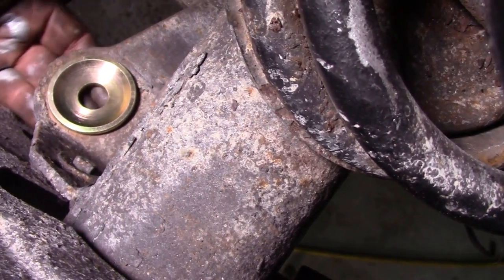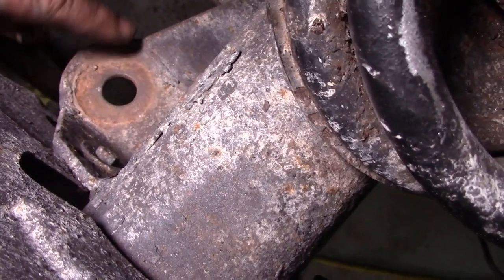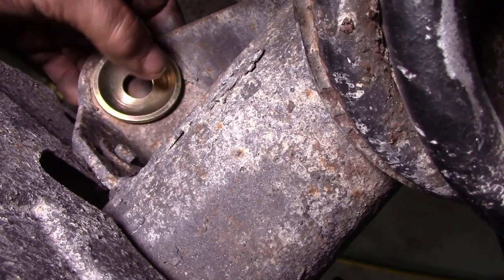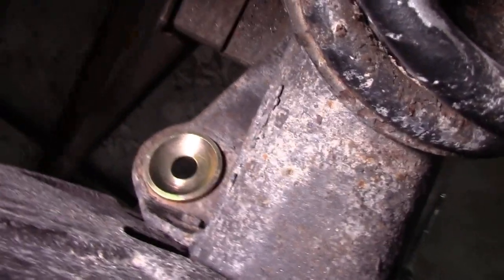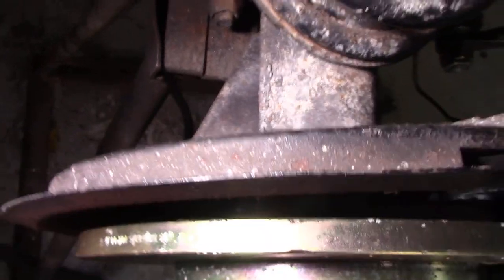I always fit those in replacement of the standard tin washers, and they work very, very well. Right, let's get back to work.